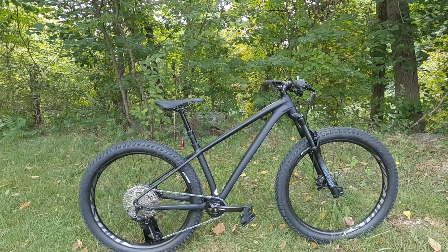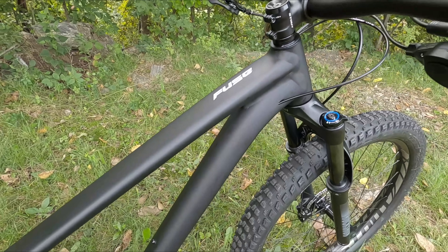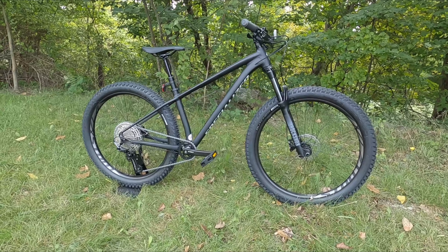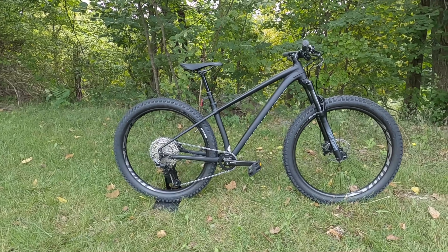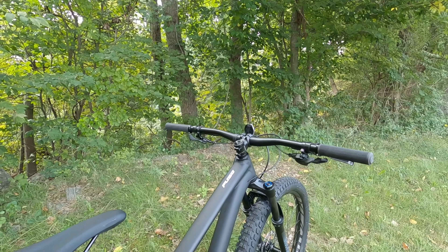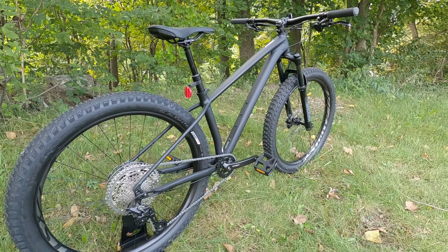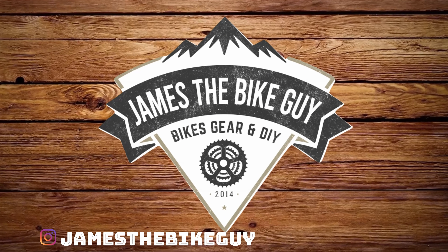On this James the Bike Guy, we're taking a look at the 2021 version of the Specialized Fuse 27.5. This is the least expensive version of Specialized's aggressive hardtail lineup called the Fuse. It offers 130 millimeters of suspension travel, a one-by drivetrain, and modern geometry so you can have some fun out on the trail. In this video, we're going to go into those features, go into the designs, talk about some of the upgrades from the 2020 version, and find out what this bike weighs. Be sure to leave your comments down below letting me know what you think about the features and designs of this bike.